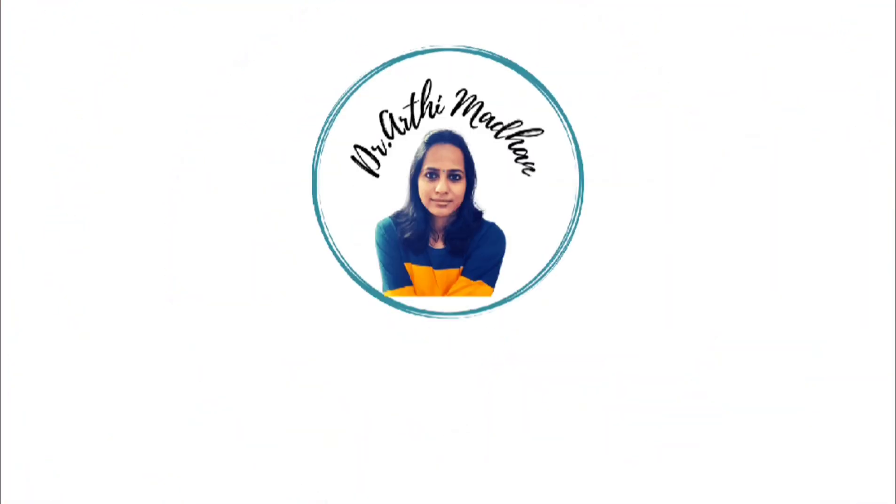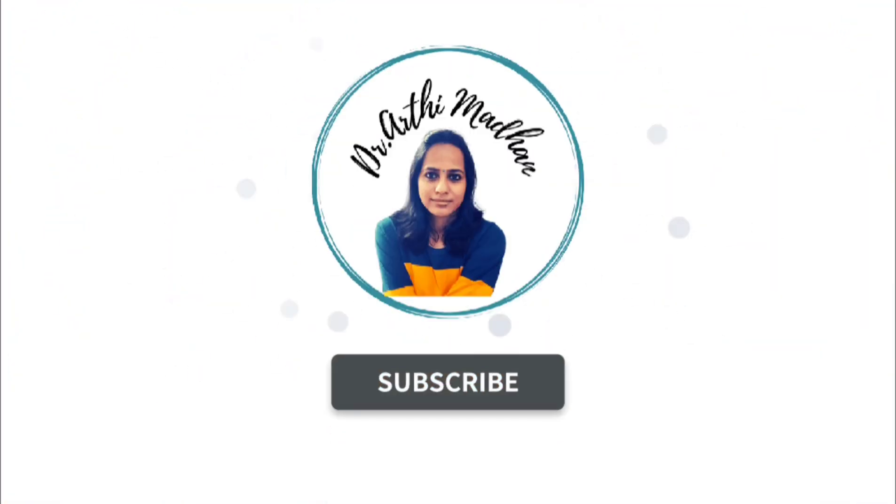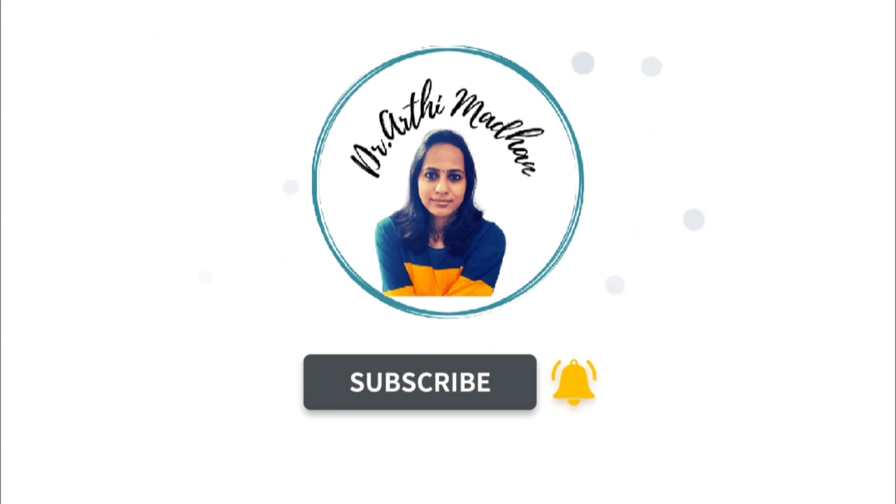Hi friends, welcome back to our channel. We will see a sweet recipe here. It is a little easier dish, but it is a very exotic dish.